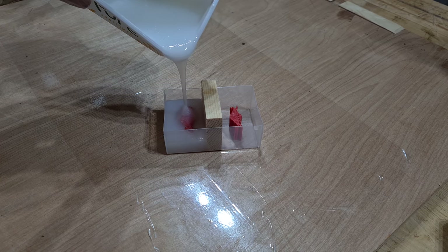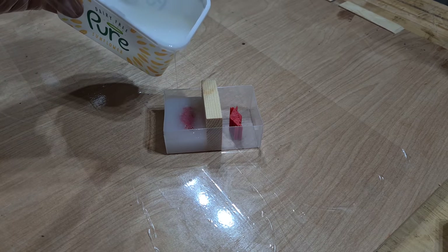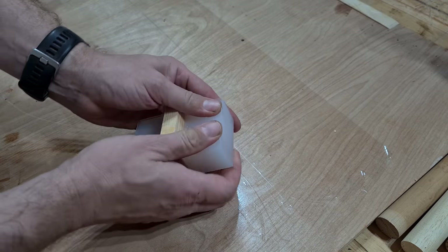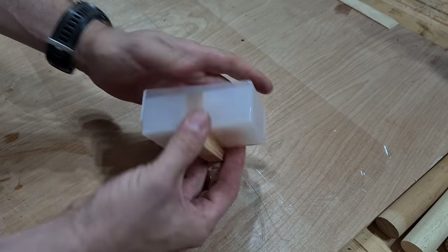I'm going to say it here — this may actually be the last of the full resin projects that I post on this channel. Previous resin creations have not been favoured, so I may have to move them to a new channel, but then again maybe I should persevere. What do you think?